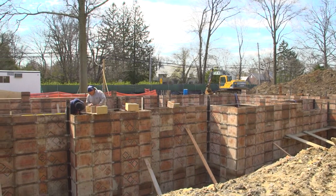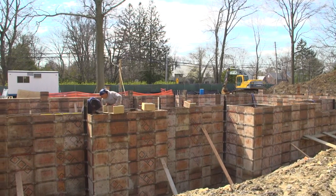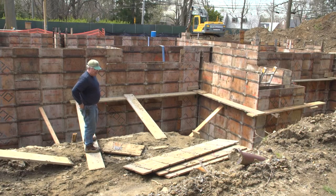All of these forms will be torn off and it'll just leave the sheer walls of the concrete foundation.